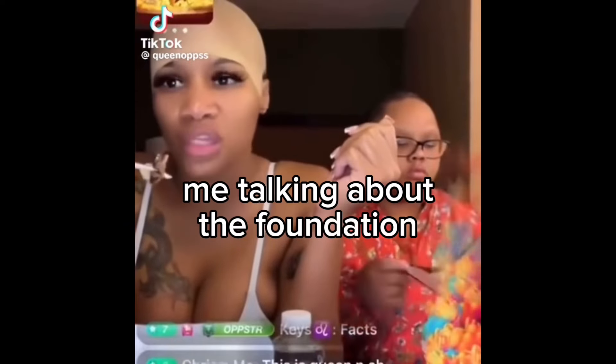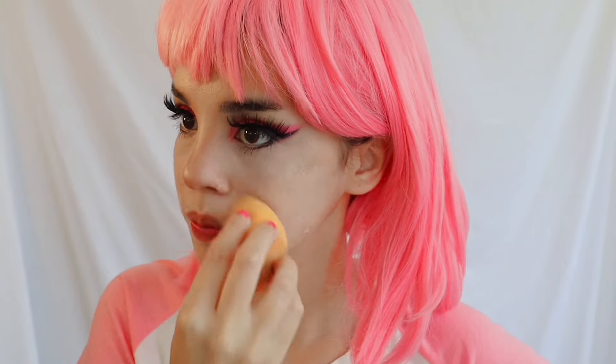For the face I use the Kat Von D Locked foundation — it's heavy duty, super thick, and full coverage. I saw someone on TikTok test it underwater and it stayed flawless, which is wild. I love that it looks unmistakably like makeup — I don't go for the natural no-makeup look; when I wear makeup I want people to know I'm wearing makeup.